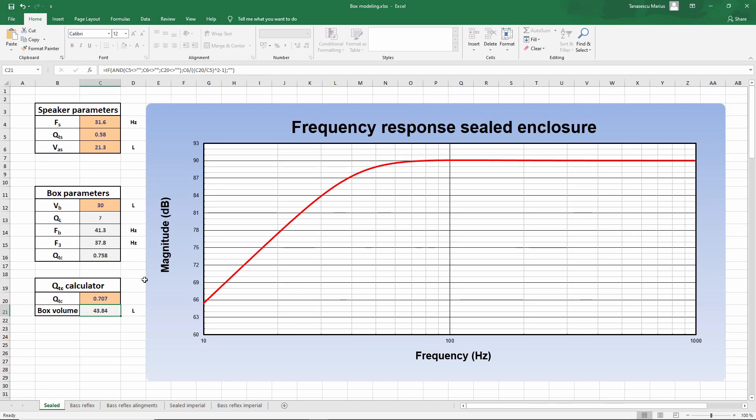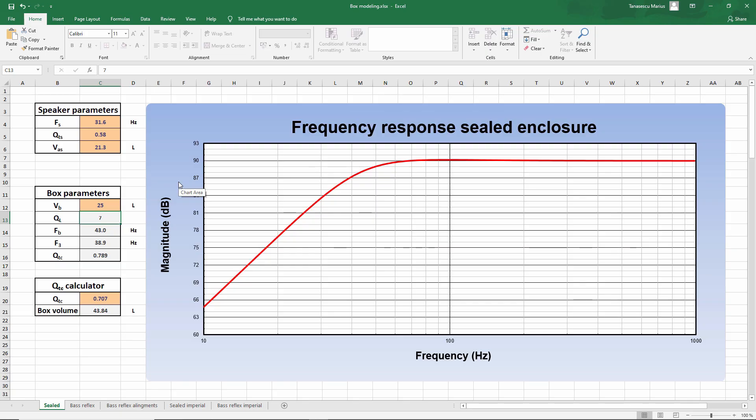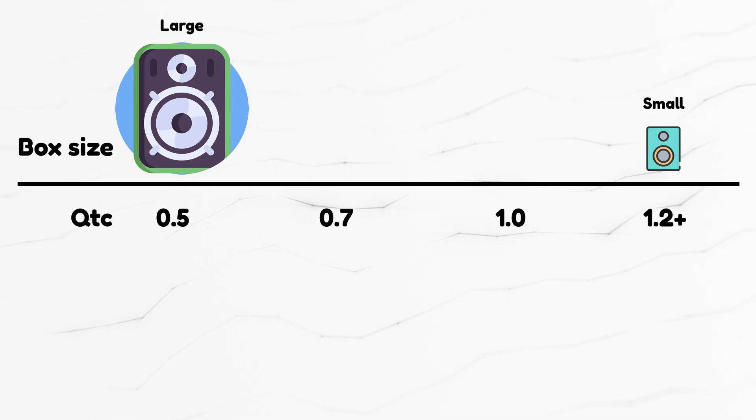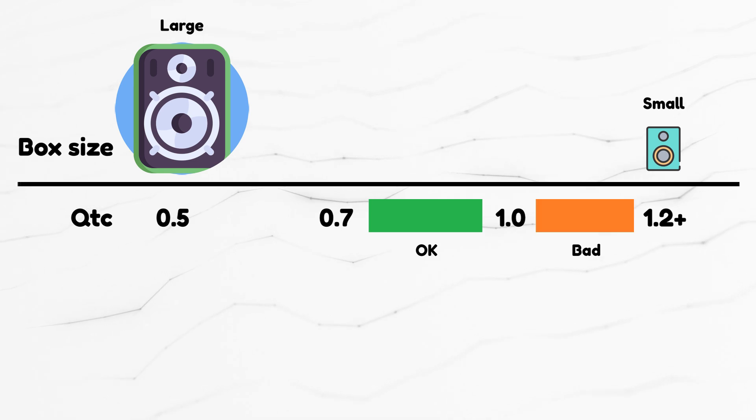You can enter that value just above and check the modeled frequency response. Since this is a sealed box we can easily play with the volume. Let's say 43 liters is a bit too big and we want to go smaller — let's try 25 liters. As you make the box smaller, the response will start to form a peak before roll-off and the F3 will go higher, so the low-frequency response is not as good. Let me decrease the volume even more — say 10 liters. Now you can clearly see the peak. In terms of QTC you should aim for 0.7, and exceeding a QTC of 1 is bad; exceeding 1.2 should be avoided.